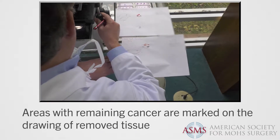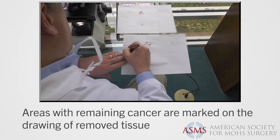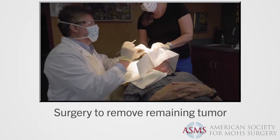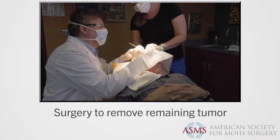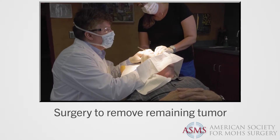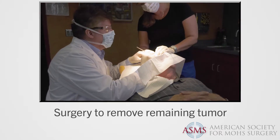If more tumor is found, its location is marked on the map so that only areas with remaining skin cancer undergo further surgery. The surgeon, who is a skin cancer specialist, then removes another thin layer of tissue only from the specific area within each section where cancer cells were detected.